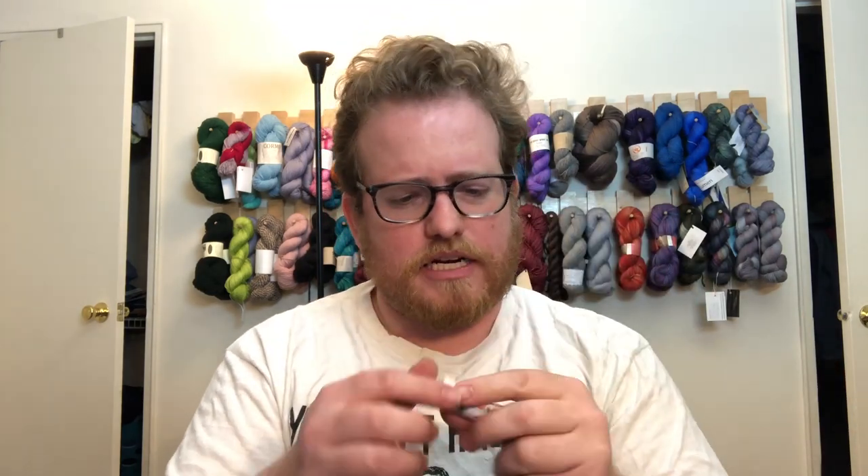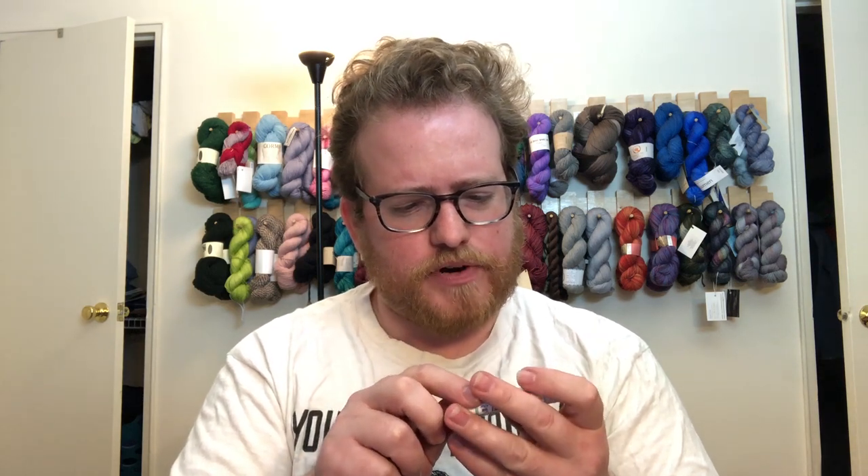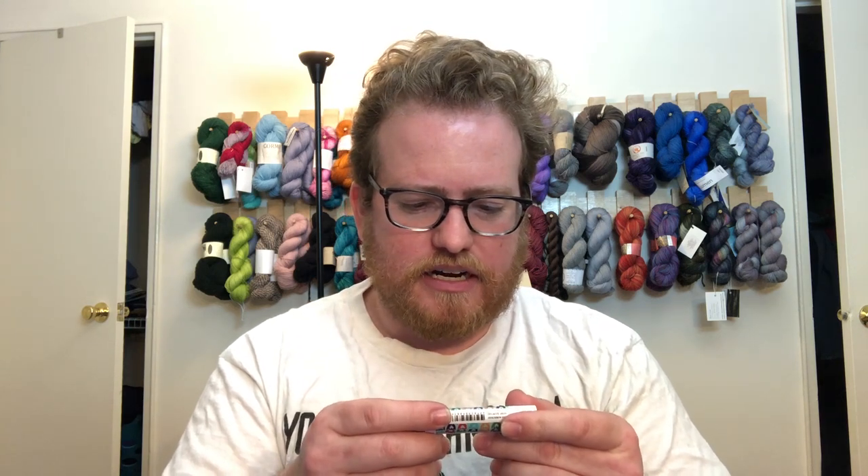What else did we get? This is actually kind of cool — it's a crafting hands hand salve. I'll put all the details in the description. It's pretty cool that they included something for your hands. Especially during winter my hands get dry, so it's kind of nice to get something a little different for your hands — that's nifty.